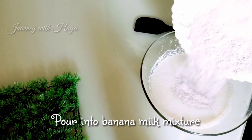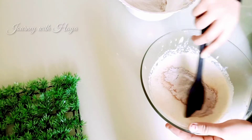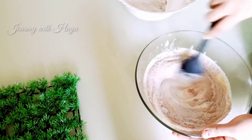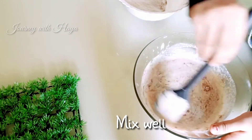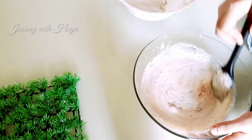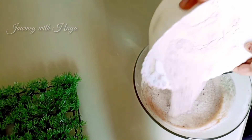Now take the dry ingredients and add them to the banana batter. Then take a spoon or whisk and mix it well — otherwise the consistency will be very hard. Remember, don't add all the dry ingredients at once; add slowly little by little, then mix it all together well.